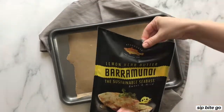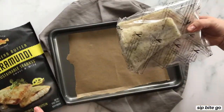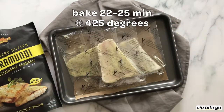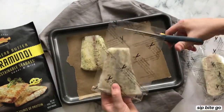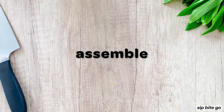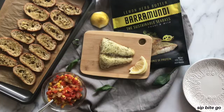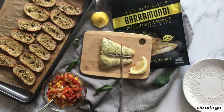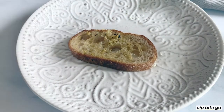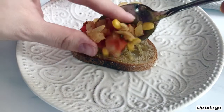Baking the barramundi fillets was probably the easiest part and the fastest as far as prep work goes. All I had to do was open the bag — the 12-ounce bag had three fillets — and then I popped them in the oven for 22 minutes at 425 degrees. I chose to work with the lemon herb butter barramundi because it added an extra flavor to this white fish appetizer.